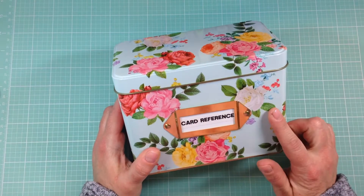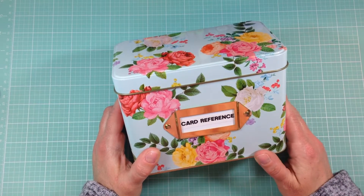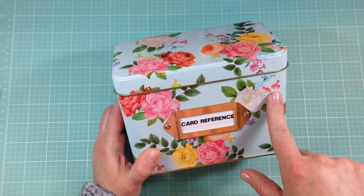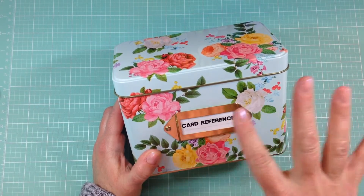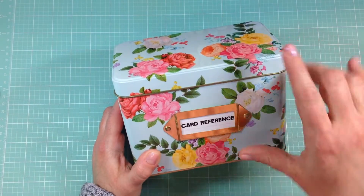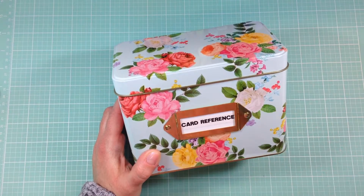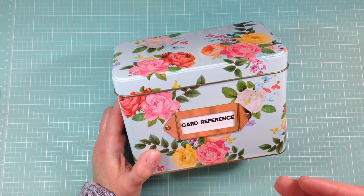I passed by this recipe box and I was thinking, do I really need it? But I love tin boxes and I love florals, so I picked it up and I thought I would definitely be able to figure out something to do with it.